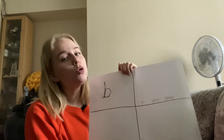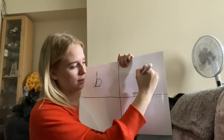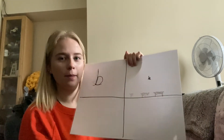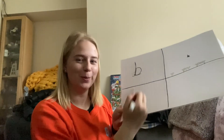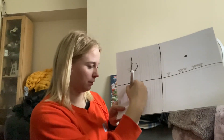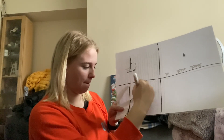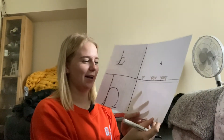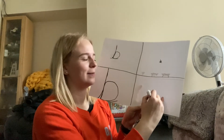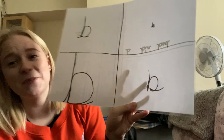Then you have your b as small as you can make it. And then as big as you can make your b. And now try it with your eyes closed — oh no!